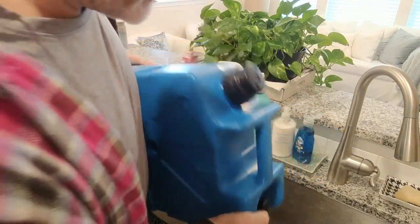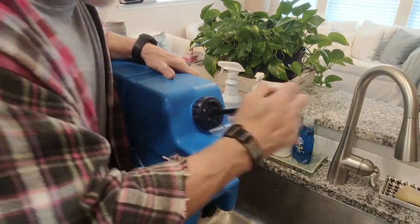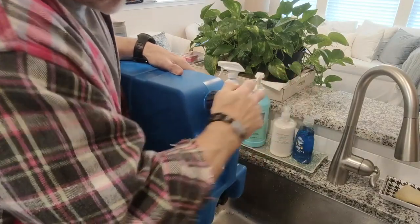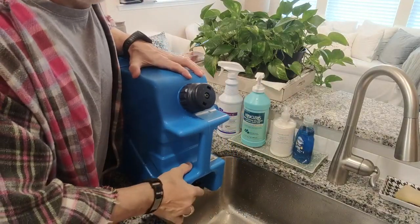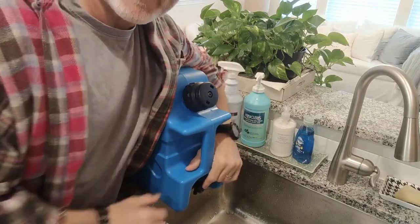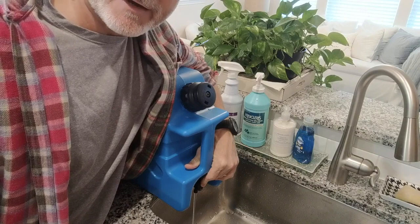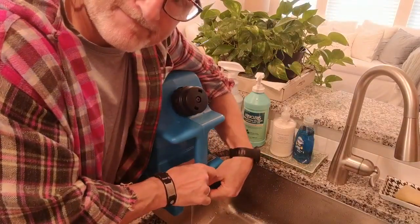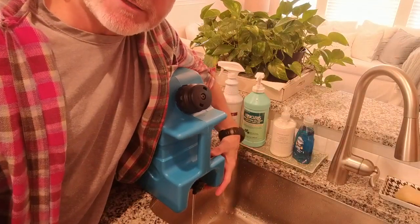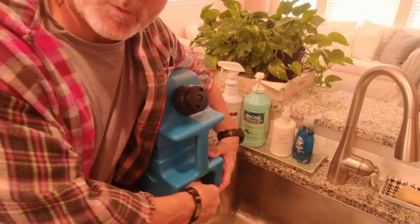Once you've pumped it 10 to 15 times — I already pumped this about 15 times — you can depress this with your left hand and you're going to get an output of about a liter a minute. Or you can depress it and turn it, and it locks into place for continuous water flow.